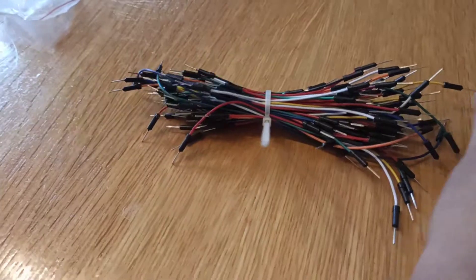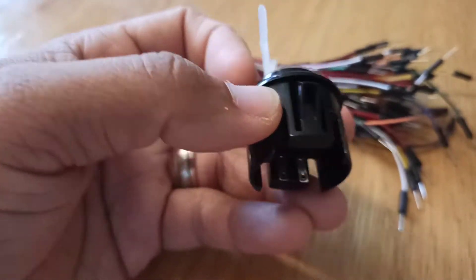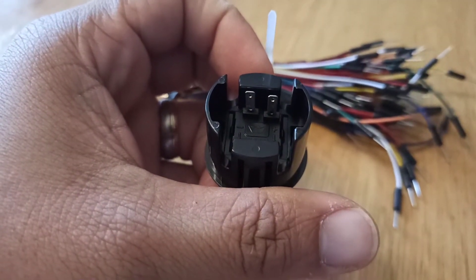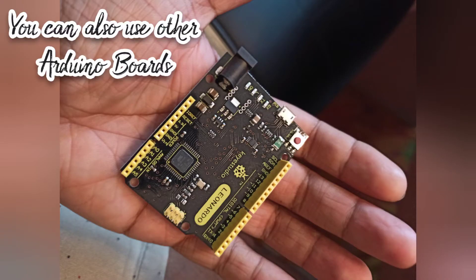So what do you need in this build? Some jumper wires and this arcade button. It has a positive and negative side — on the left side is the negative and the right side is the positive. The next thing you need is an Arduino Leonardo for this build. It's the main brain of your MIDI controller.